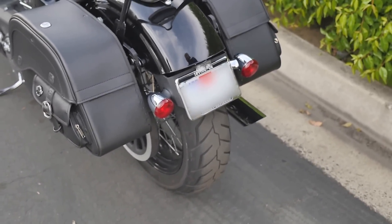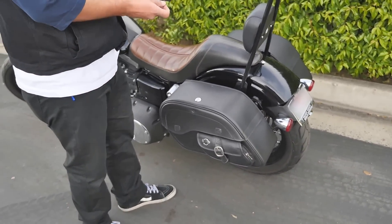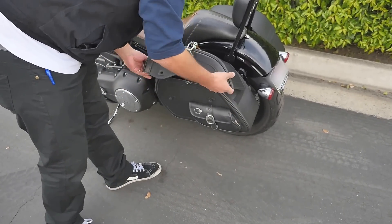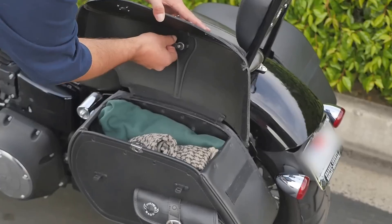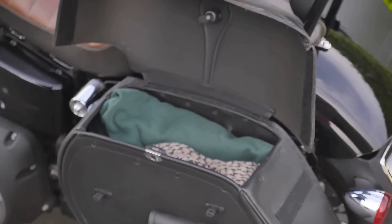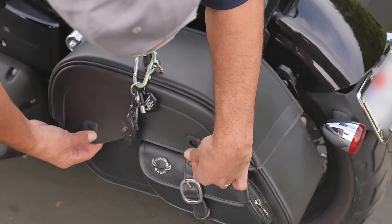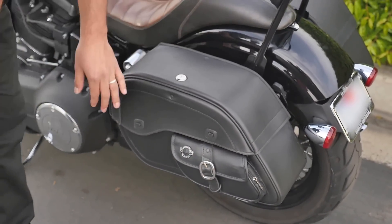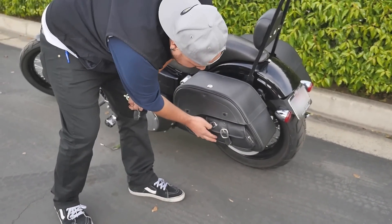Another thing I liked about these bags — as I showed you earlier — is the locking capability. If you're going to be away from your bike for a while and you want to lock it, you've got a nice clean lock right here. What I mean by clean is it slides super smooth. I've had bags before where you have that janky lock you have to wiggle and push down to get the latch. This one you just drop it, push it over onto your fittings, slide it, and it's locked — it's not going to open.